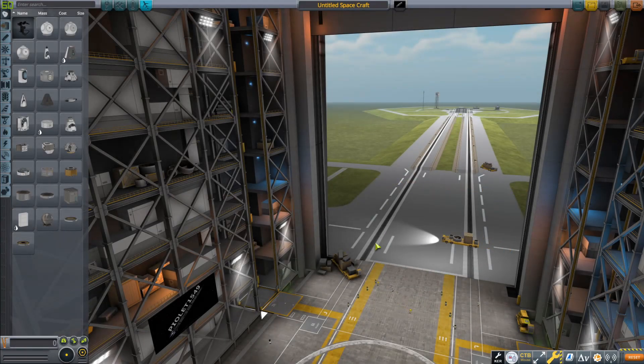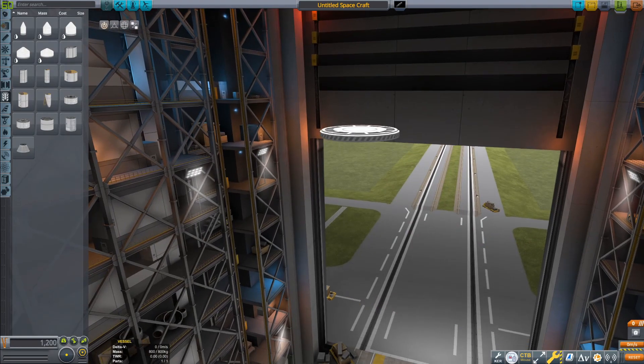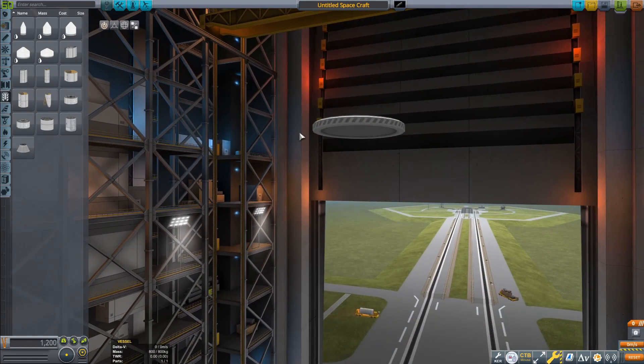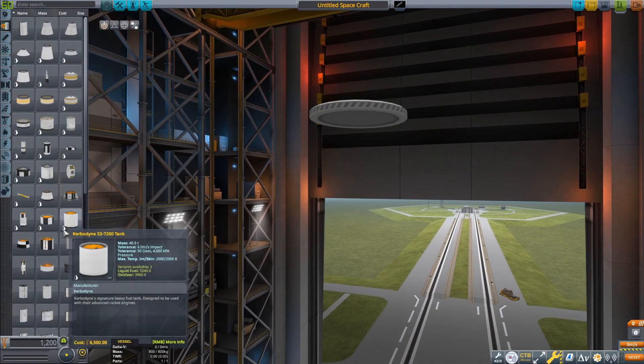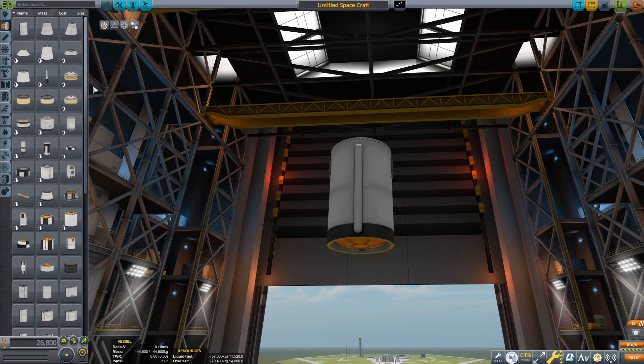Hello everyone, welcome back to another Kerbal Space Program video, and welcome to the Vehicle Assembly Building where I am going to be doing another one of my recreation videos because they're pretty fun, right? And we have a pretty cool rocket today to build. It's actually one of my favorite projects I've done so far. This thing is a legend.